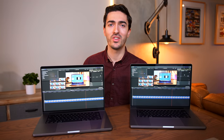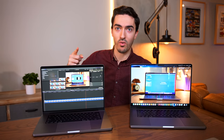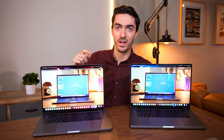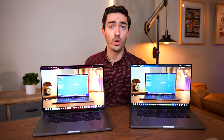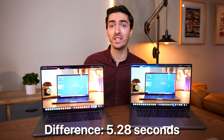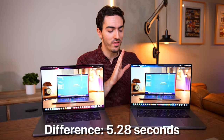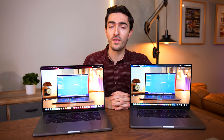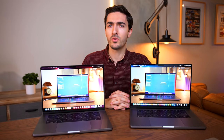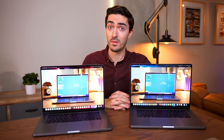We are getting close to the end here, and this Mac has finished with the other one right on its heels — about a four, five, maybe six second difference. And you might have seen from the blue background that flashed: this one was the M1 Max. So sure enough the M1 Max finished first. But did that look like a $1,200 difference to you? Because it didn't to me.